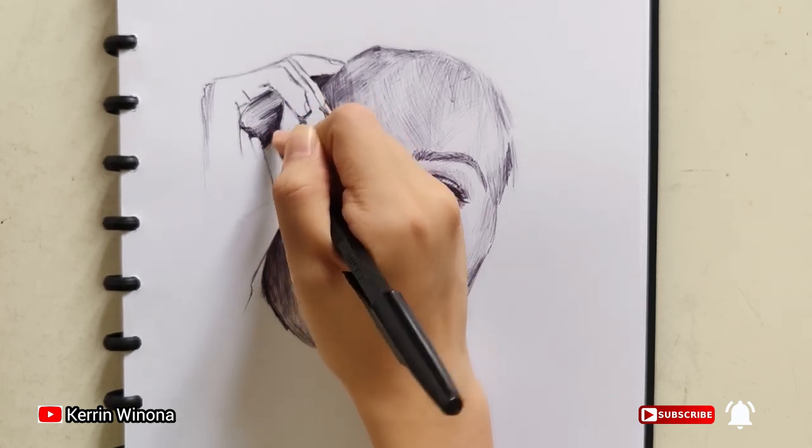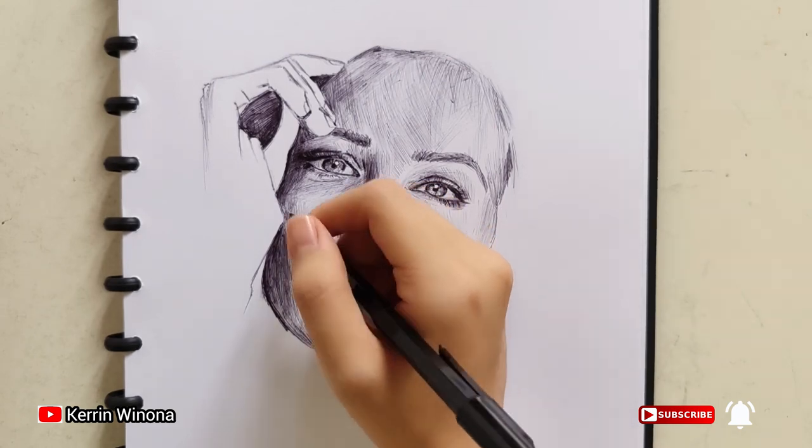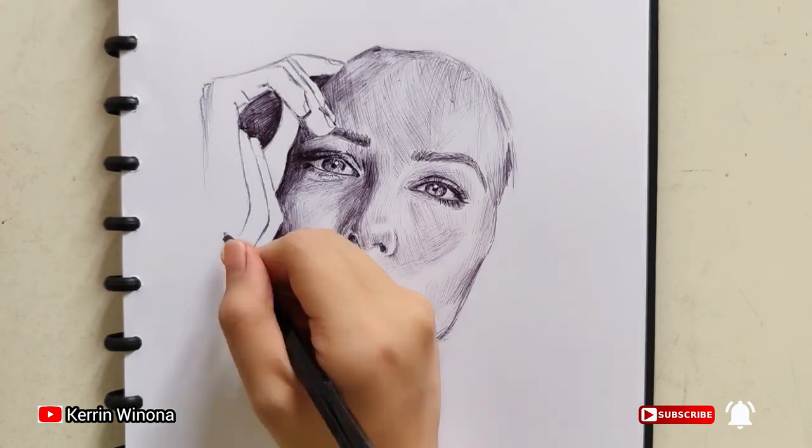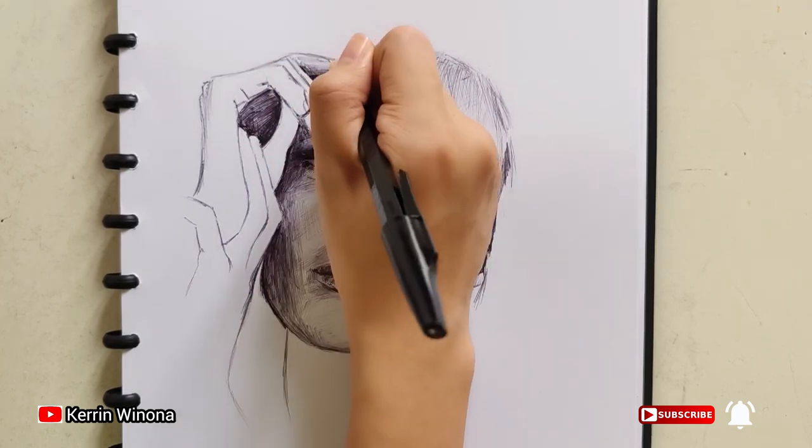They make two fingers, with one of them touching the hair. The two hands touch her ankle and the other hand touches the finger, creating a circle shape.